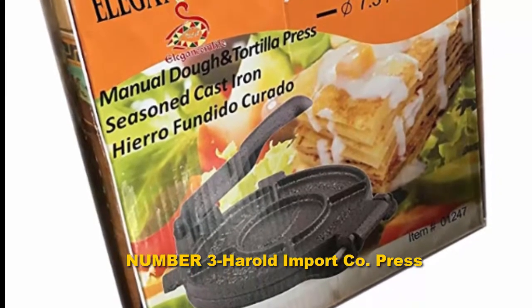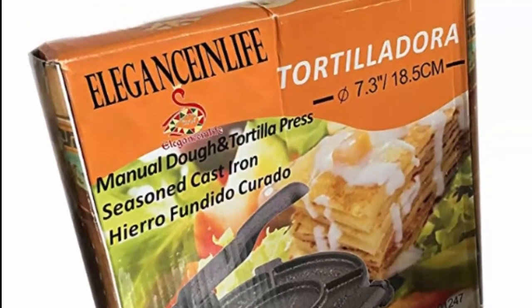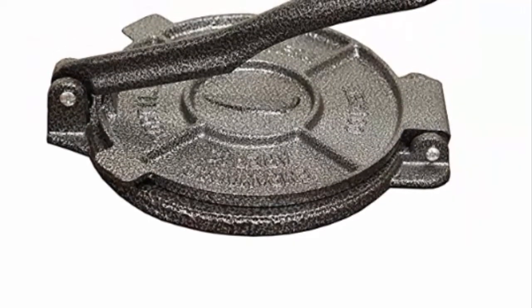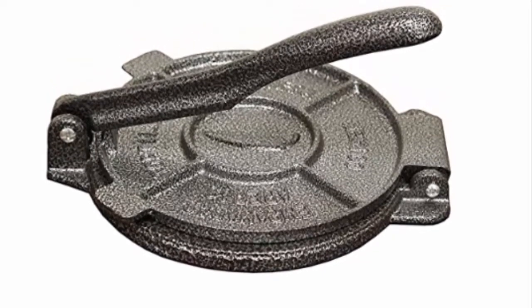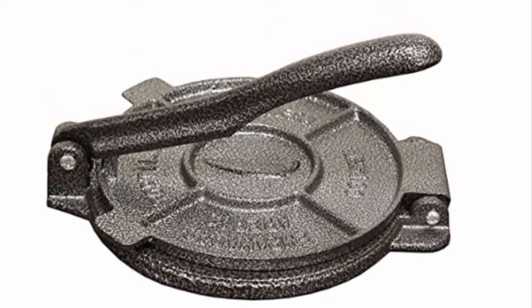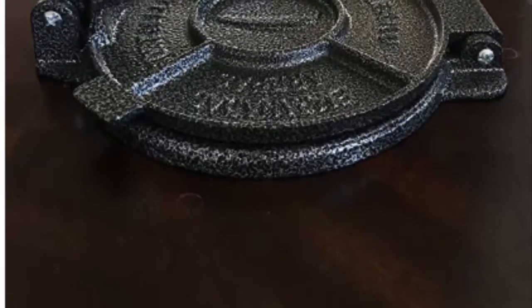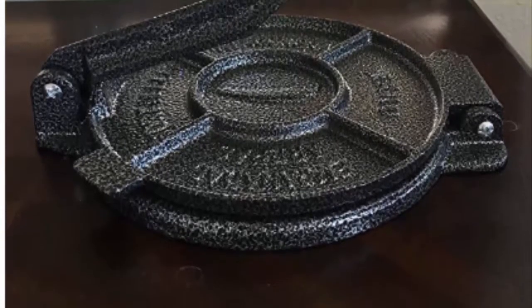Number three: Herald Import Company Press. Made from heavyweight aluminum, this tortilla press makes six-inch tortillas or any other type of flatbread with a consistent thickness, which is good for both cooking and eating. You can use it for making various kinds of bread like roti, pita bread, focaccia, and more. Being a traditional tortilla presser, the handle gives you enough space for a good grip to make perfect tortillas every time.